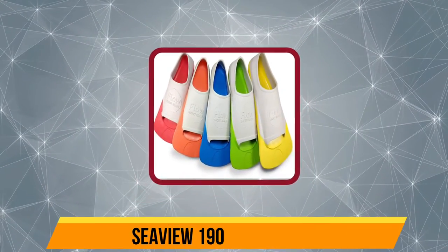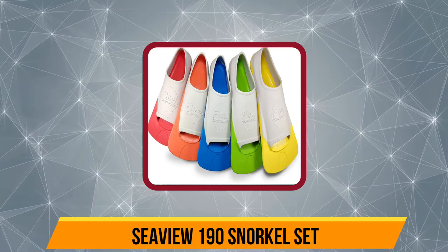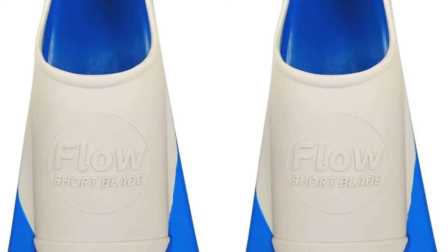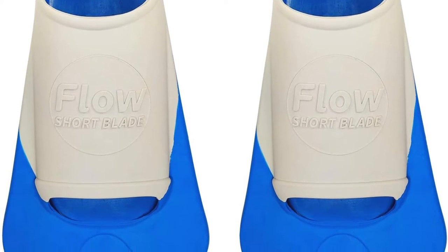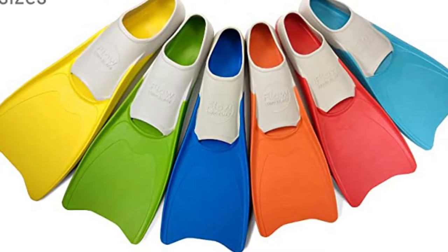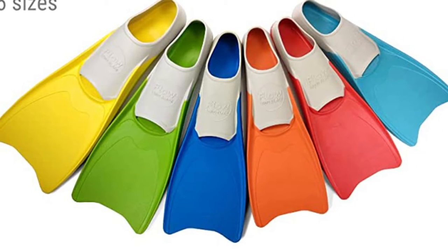Now our second product is the Seaview 180 Snorkel Set. The single-lens tempered glass of this snorkel reduces visual distortions. The mask is constructed from a black silicone facial skirt and nose cover. Underwater photographers will prefer the black too, since unlike transparent silicone, it does not generate light reflections. It also shields your eyes and decreases glare, allowing you to see well underwater.